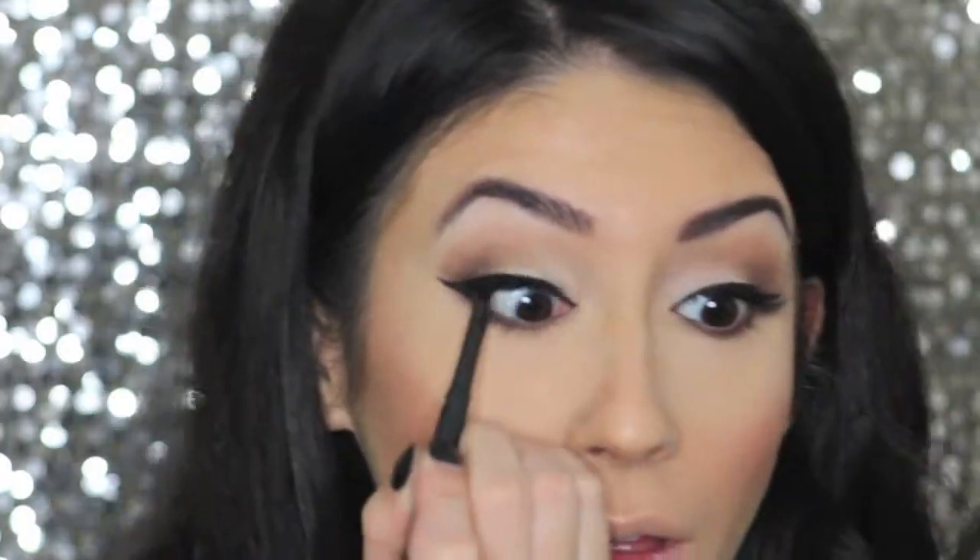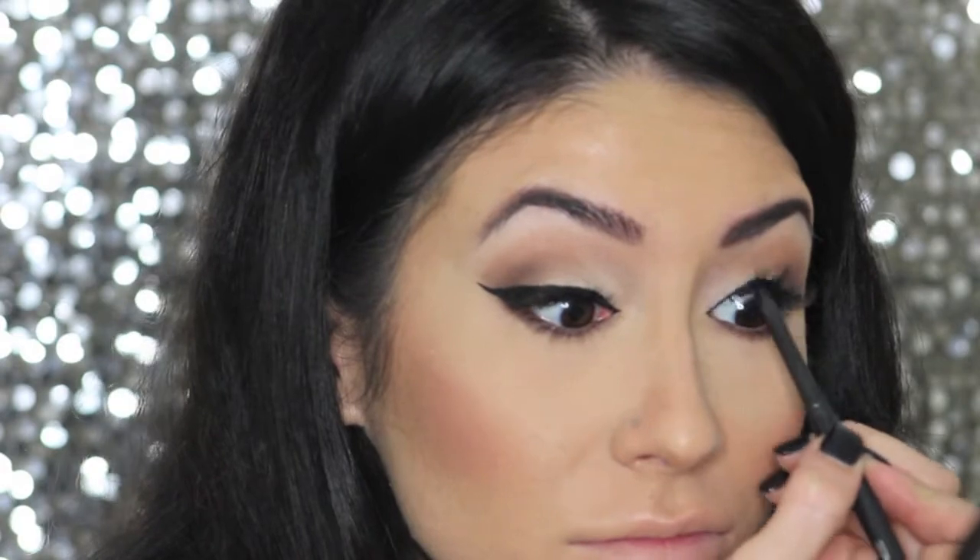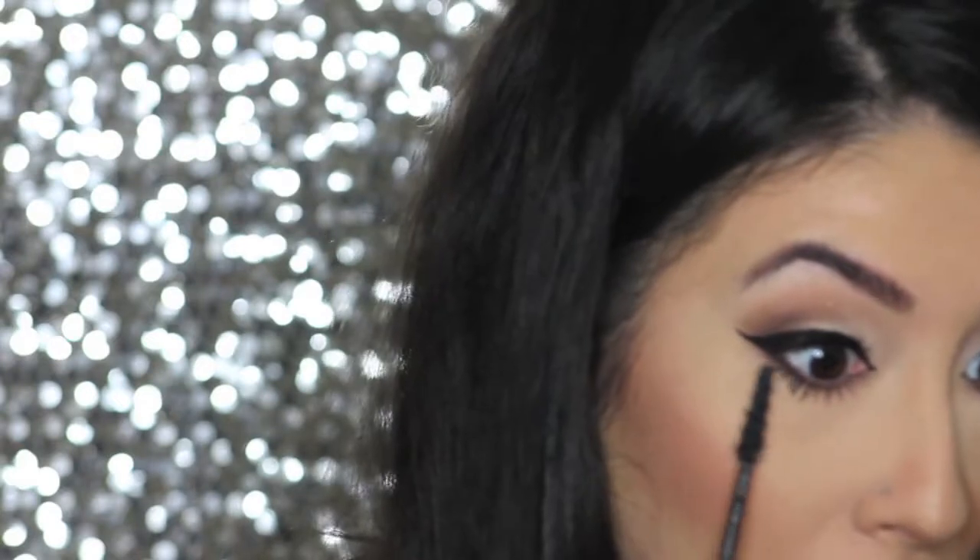Then I do the same thing to the other side. I then take Max Technical Liner in Graph Black and apply that to my waterline and right on the outer corner of my lower lash line. Lucky for me I've got some awesome lash extensions on right now so I don't have to do top mascara — I just hit the bottom ones. Then I set everything with Fix Plus setting spray.